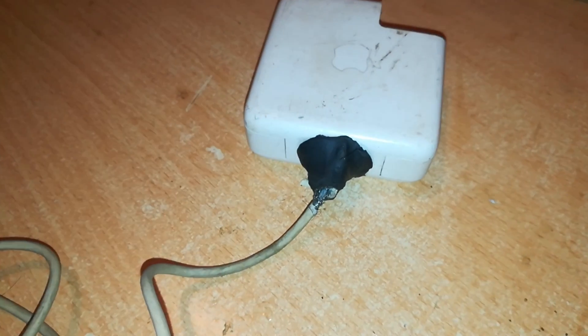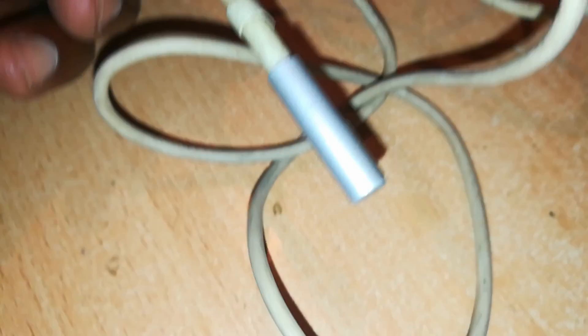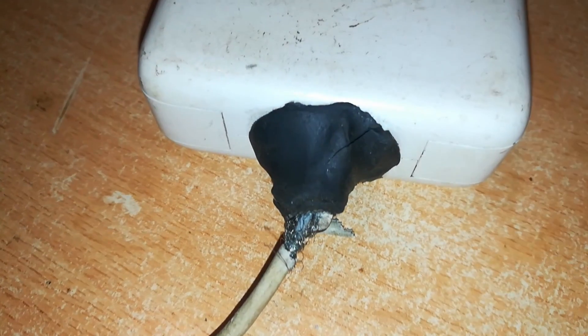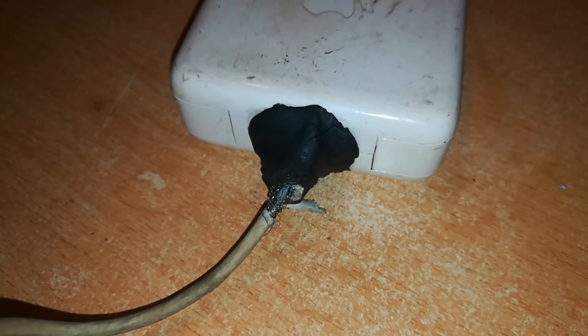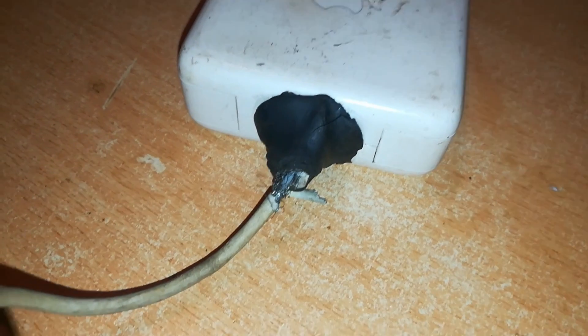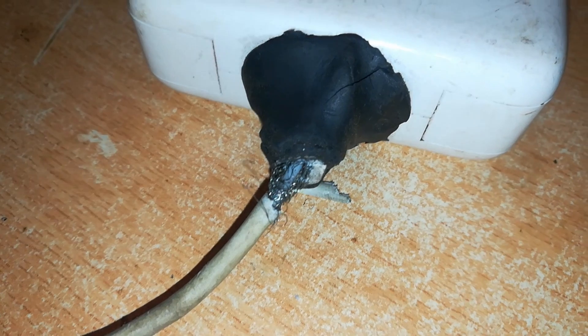Hello and welcome back to Rich Tech. Today I'm going to attempt to repair this MagSafe 1 60-watt charger — it has the L-shaped connector. The main problem with this charger is this spot. What you're seeing here is not normal. It seems someone tried to repair it and put something like plasticine or clay to fix this junction, and apart from looking ugly, it is also scary — it is not permanent, and the damage has come back again.